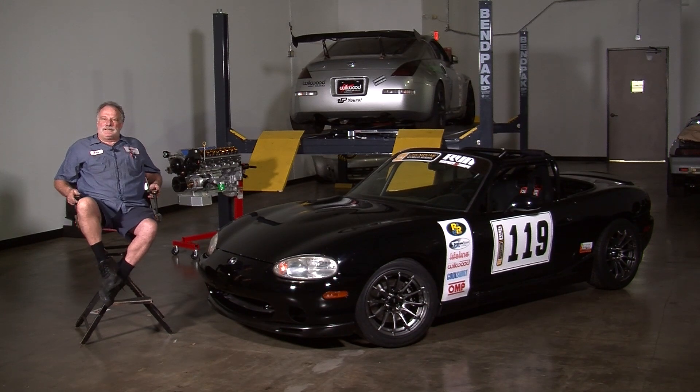Hey guys, I'm Tony. I work down in the R&D department at Wilwood Engineering. I'm here to explain a little bit about the Chump Cars series and the cars we just built.